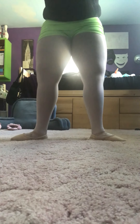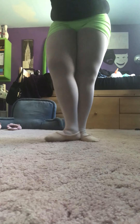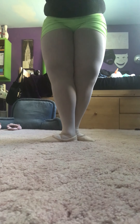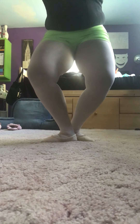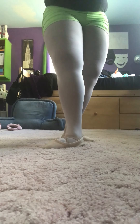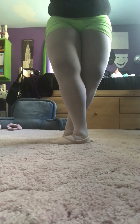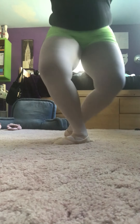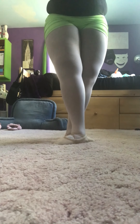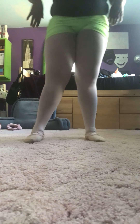Second position plié. Third position plié. Fourth position plié. And fifth position plié. That one's a little bit hard for me because my back leg likes to lift up a little bit, even though it shouldn't be.